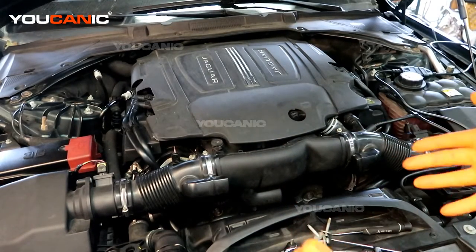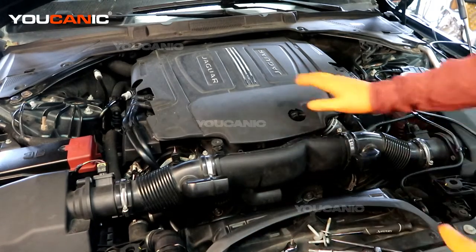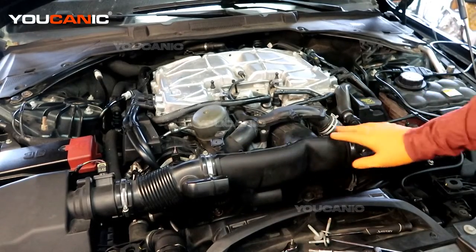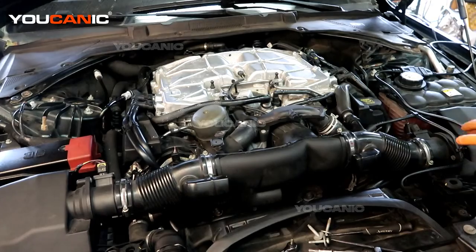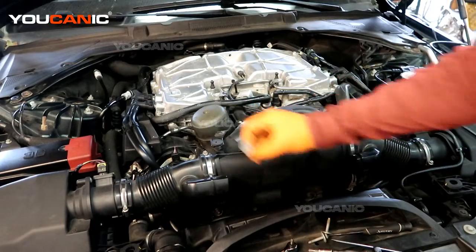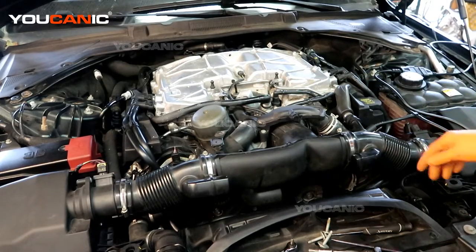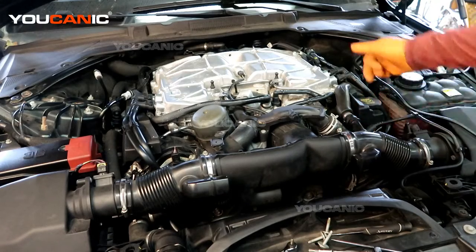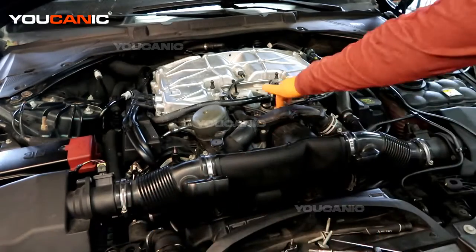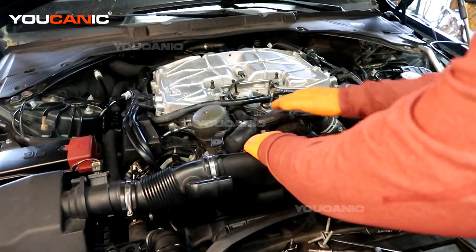To gain access to the cam position sensors we need to remove a few components. First we're going to pop this cover off — it's held on by grommets. Then we have the air intake tubing that goes to the dual air filter boxes, one on each side. There is a 10 millimeter bolt here that we've removed, seven millimeter bolts here and here and on the right-hand side, and one vacuum hose where you need to squeeze the clamp to pull off. Once you loosen the clamp bolts you'll be able to remove this air intake tube going straight into the throttle body.